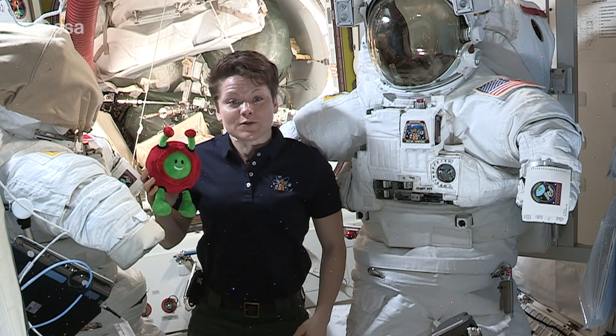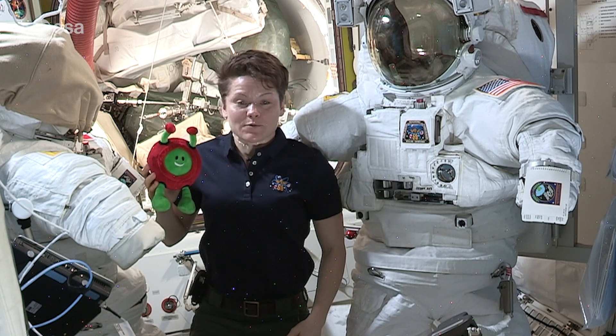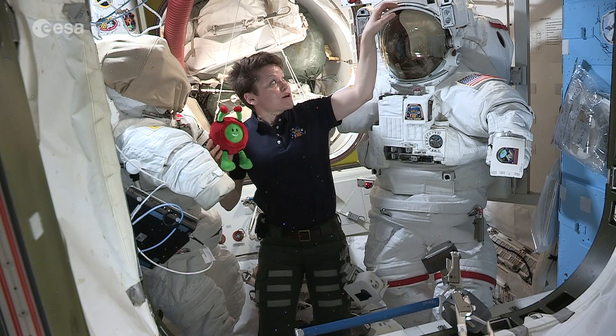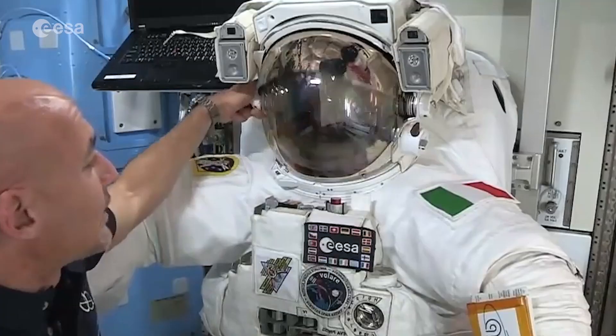There's also a microphone and earphones so that we can communicate with the ground and with the other astronauts that we're working with. We also have a series of different visors to help protect us from the really bright sun rays while we're working.